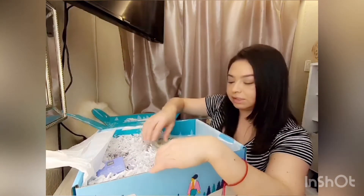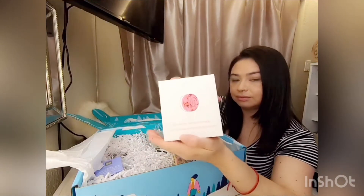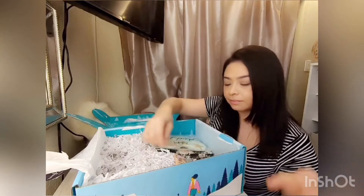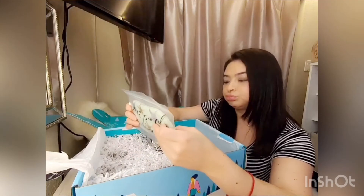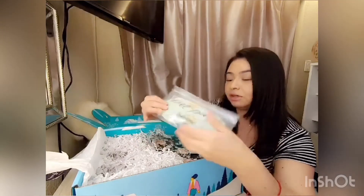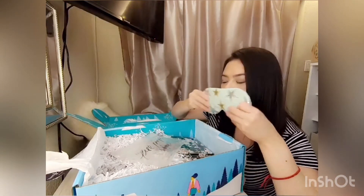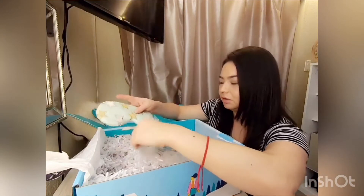Alright, so we've got a Bluetooth shower speaker, a moisturizing cream, and a sleeping mask from Free People — this is super cute, it's like leather. I wonder if it has lavender or something because it's kind of heavy. Oh, it has a gel pack inside — that's so cute!